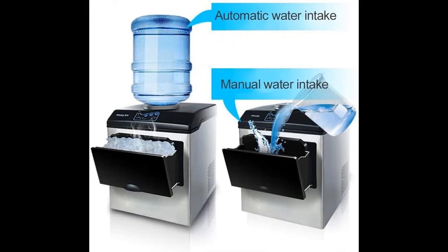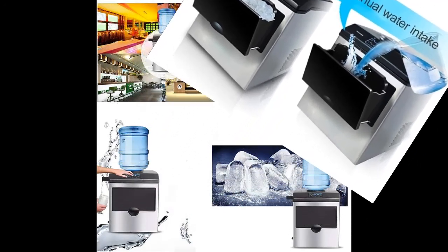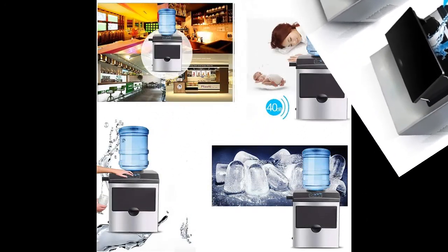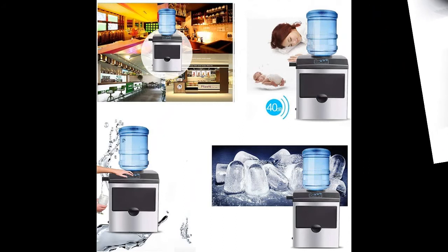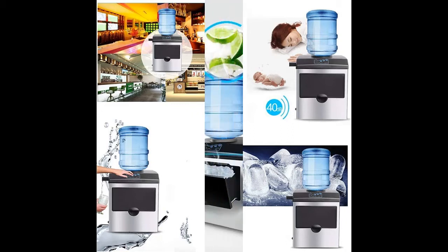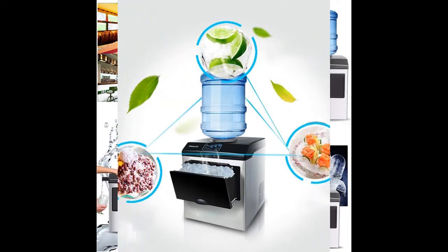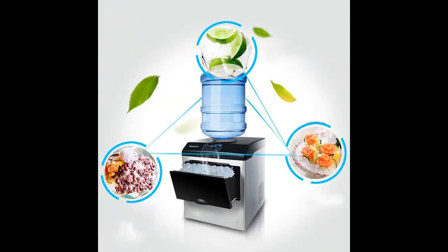The ice maker with water dispenser supplies you with ice and water in one portable unit. The rugged stainless steel body ensures top quality style and durability. Its unique design uses a water cooler style water jug to conveniently supply ice or cold drinking water. It features an extendable water spout and push-button water dispensing.